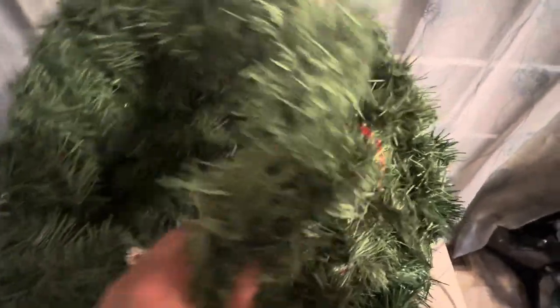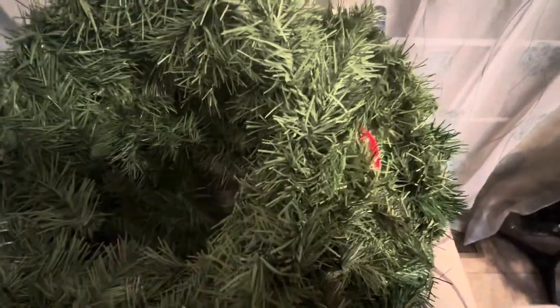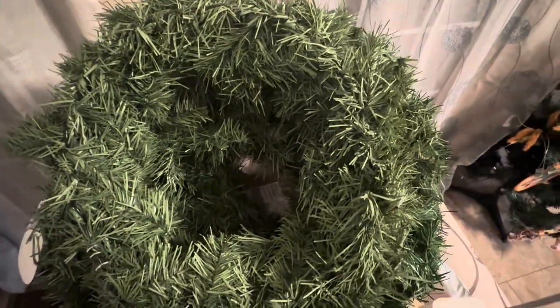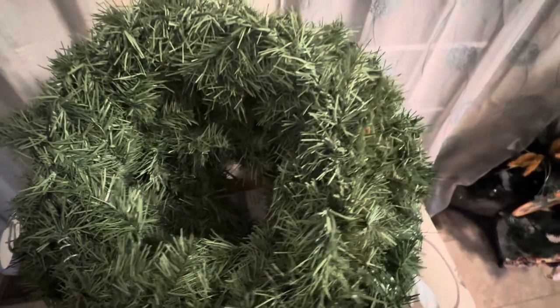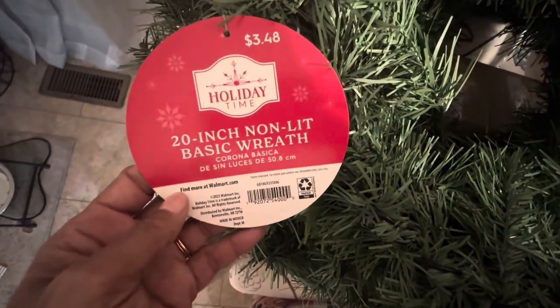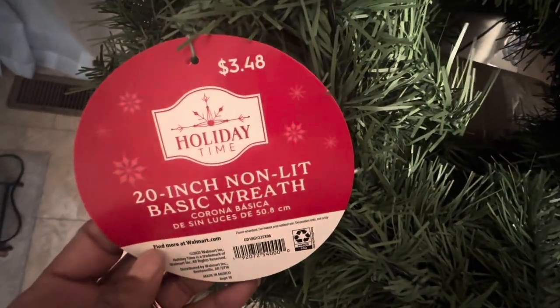Hubby went to Walmart today and I needed — we needed wreaths for the outside of the house. I had already gotten some red ribbon from Dollar Tree. We're gonna hook these up and put them on the outside. So hubby got these — now these are the smaller ones, 20-inch non-lit basic wreath by Holiday Time.